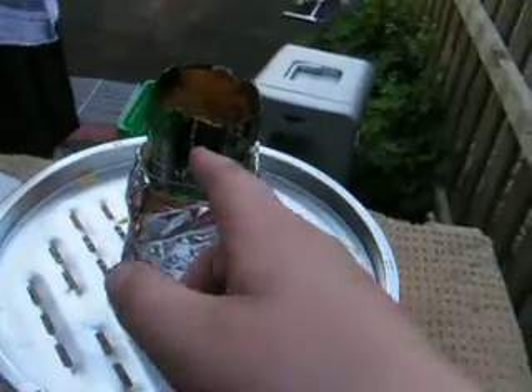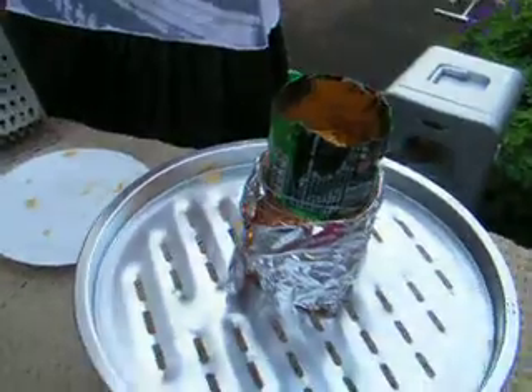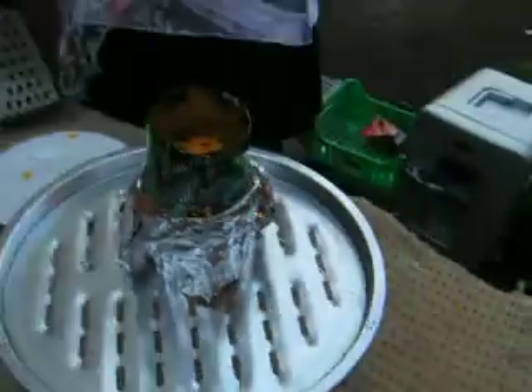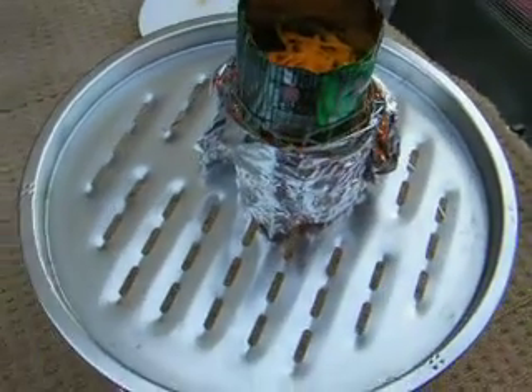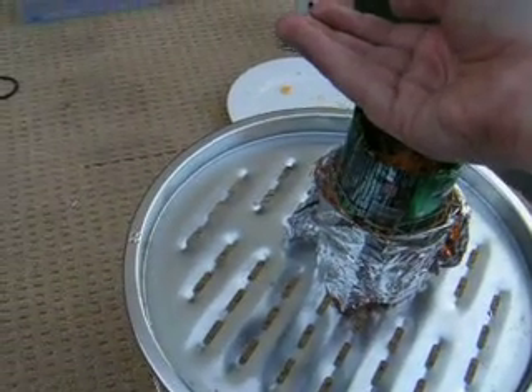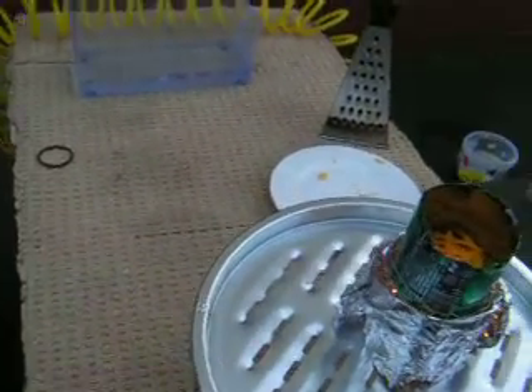Slight problem - where I've put the can in the holder, the chicken wire, it's sort of stuck in there now, so it lifts the whole chicken wire up with it. So we'll have to lift the whole thing up, and then the tea light might blow out. Because you put all the melted cheese in at once, it's not melted properly now - I've got to wait for it to get back up to temperature.